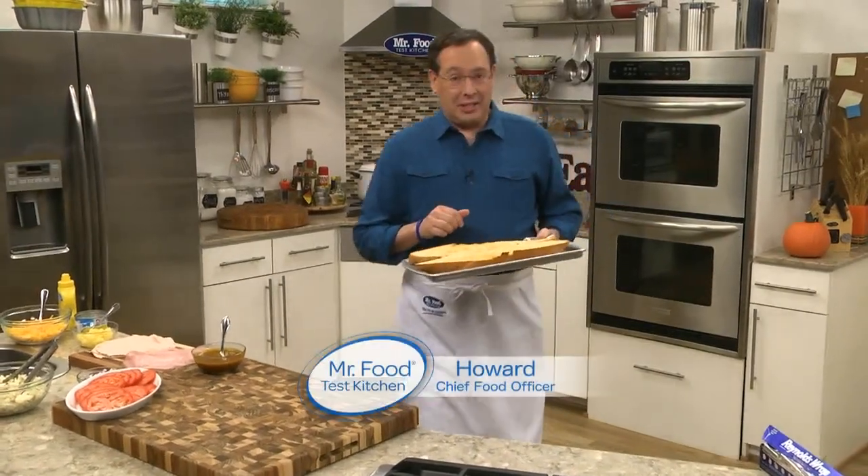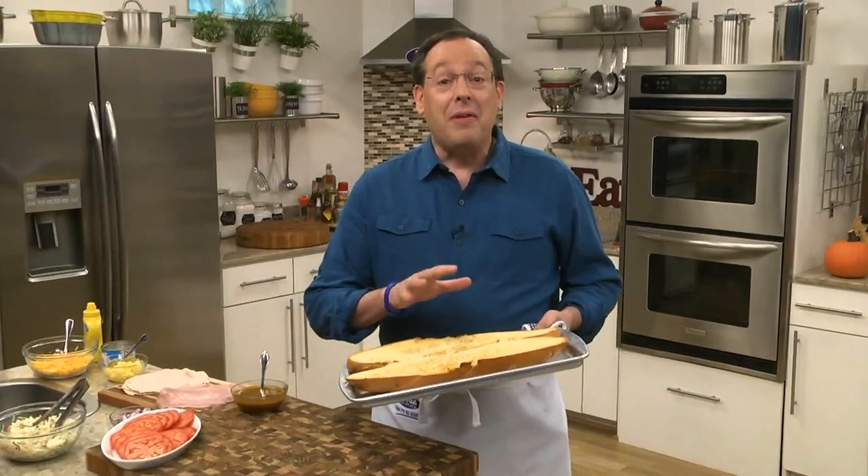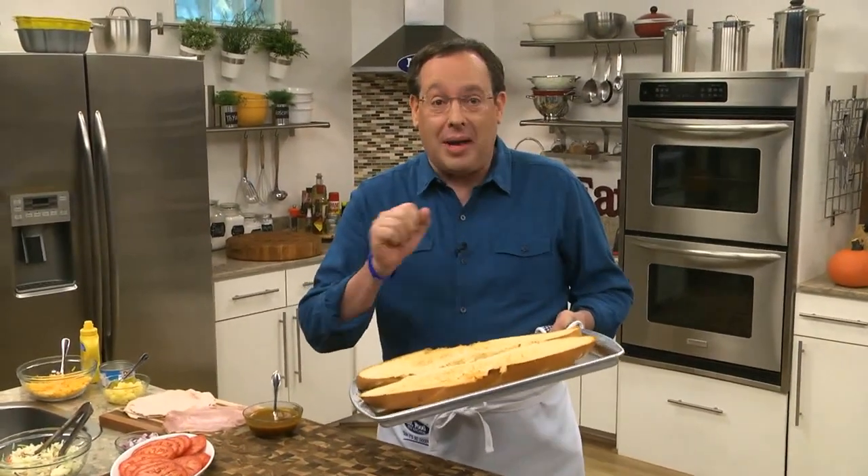Did you know that today is National Sandwich Day? Well, it is, and that's why I thought it'd be fun to share one of the Test Kitchen's all-time favorites.